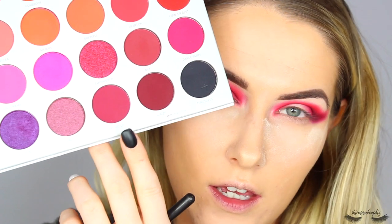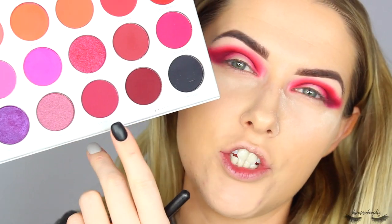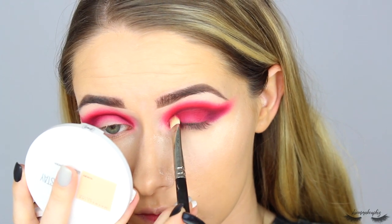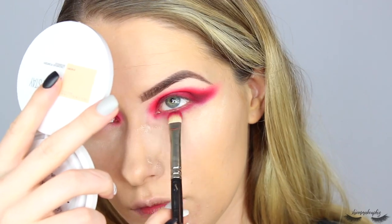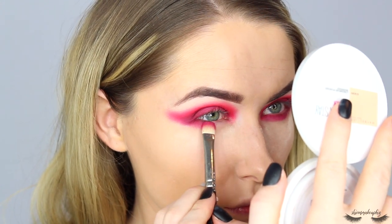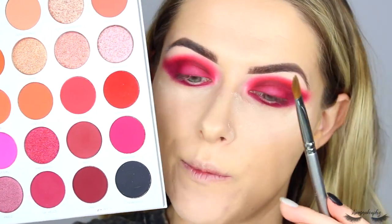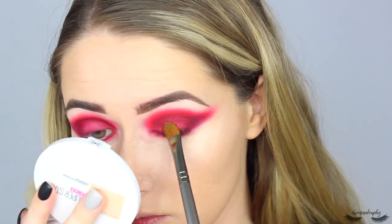Now I'm switching to a MAC 239 flat shader brush and taking this shade called Oh Hello - it's almost like a base for the shimmery shadow - packing it all across the lid. So stunning! I'm also going to take that under the lower lash line. Then going into this really beautiful shimmery burgundy pink color called Empowered - I'm spritzing a flat shader brush with a little bit of setting spray to make it more metallic - packing that all across the lid. Oh it's so pretty.